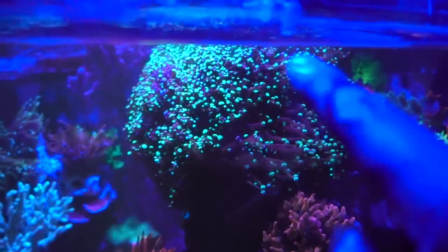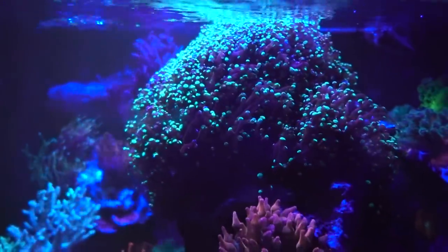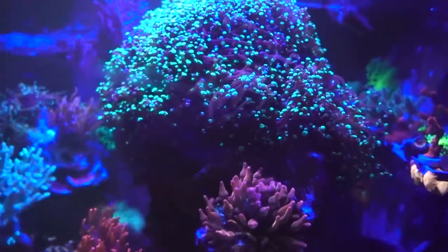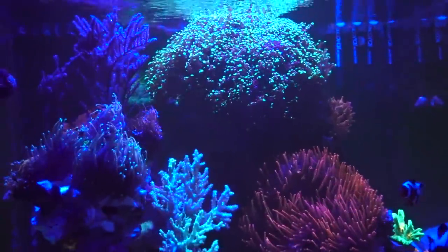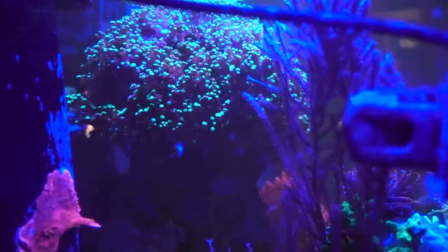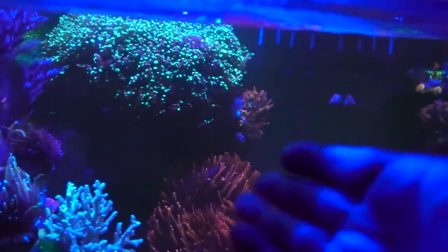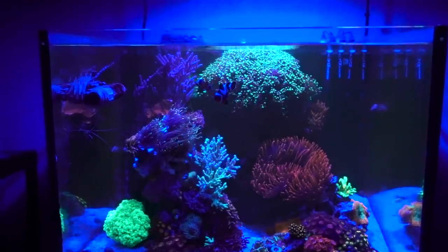The Black Widow anemone found its way deep inside the frogspawn branches. I shared this on my Instagram at inappropriate reefer, and it has been in there for about three weeks now. The funny thing is it actually seems really happy in there — it's puffy, it's healthy, it's growing, and it does not seem to be bothered by the frogspawn. The frogspawn does not seem bothered by it either — it's puffy, opening, and not retracting. So as long as they're both happy, it's all good. However, if the Black Widow wanders somewhere I can easily grab, I'll probably move it back onto the rock.